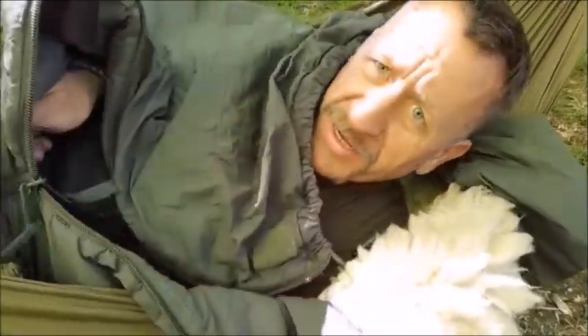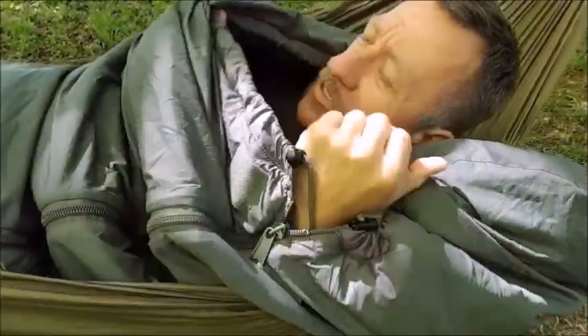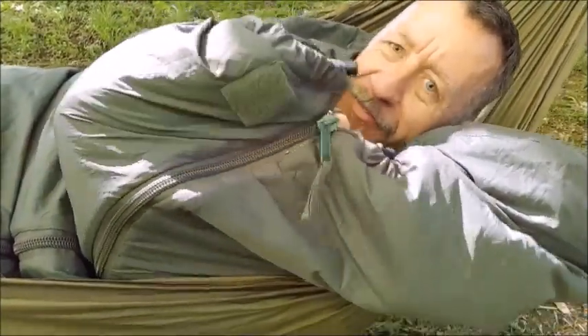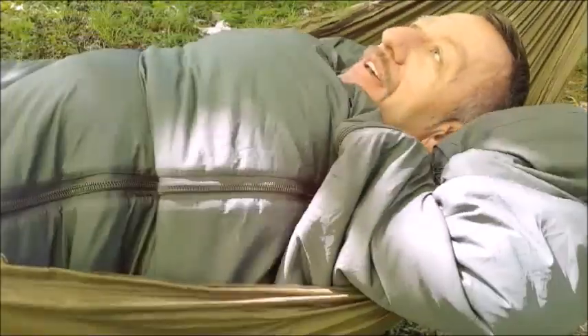With any bivvy system or any sleeping bag, you want to make sure there's no air getting in between the front of the sleeping bag and your neck. Regardless of your sleeping bag, you need a good baffle. This doesn't have a baffle, so I pull this outer bag into the inside bag like that.